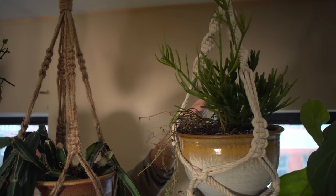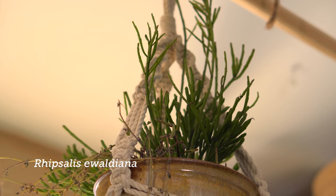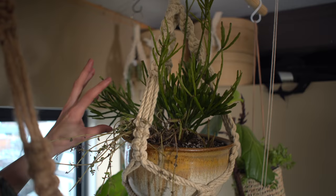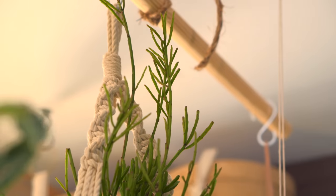This one is my Rhipsalis waldeana — another type of Rhipsalis that is a jungle cactus. It's a little bit thicker than some of the other Rhipsalis species, so this is one that can manage being in a little bit more of a higher-light area.